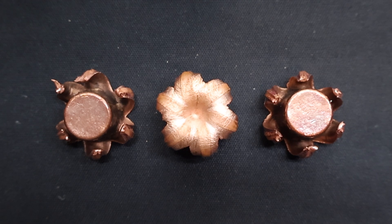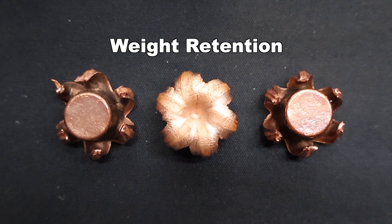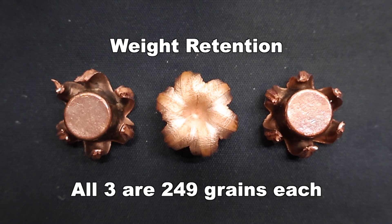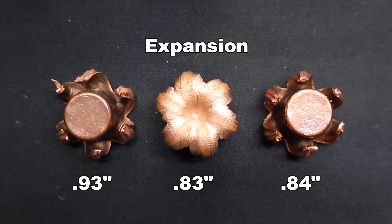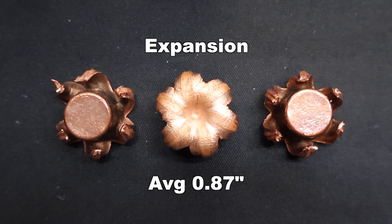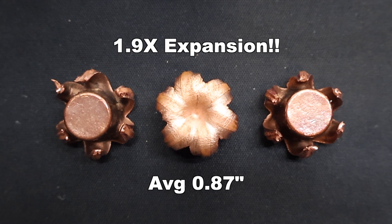Here are those Barnes Vortex 250 grain TSX bullets fired from the 450 Bushmaster, pulled out of the gel. These things look absolutely incredible — I am floored by the performance. Weight retention was insanely consistent: 249 grains across the board — essentially 100% weight retention, and I'd expect nothing less from a Barnes TSX bullet. Expansion was incredible: we saw 0.83, 0.84, and 0.93 inches respectively for an average of 0.87 inches expanded diameter. That is 1.9x expansion — these things started big and they only got bigger. Incredible expansion performance, especially from a solid copper bullet.